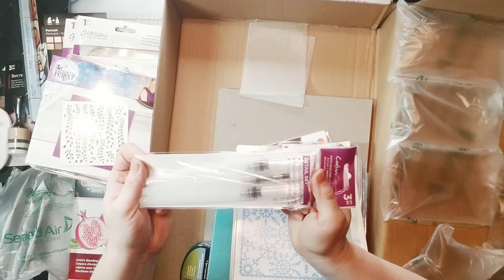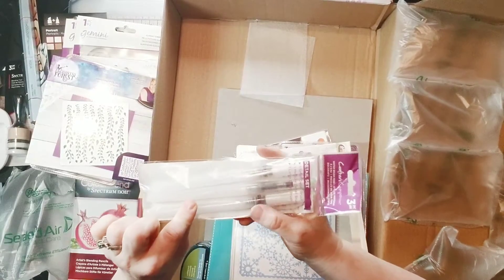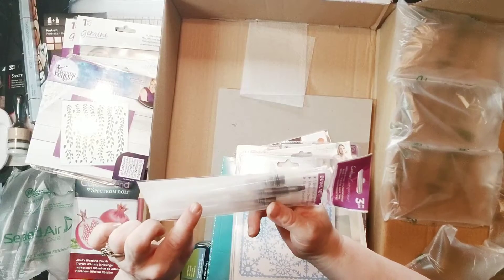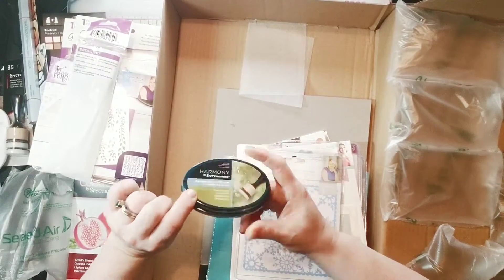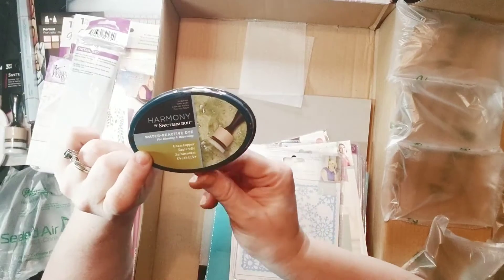I was going to order some of these because I can't find mine — brush markers. So this must be part of that Spectrum Noir taster set. That is perfect. And this was also part of it — it's the grasshopper water reactive dye. I love my greens, so this is going to be fantastic.